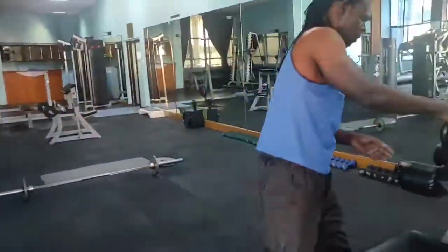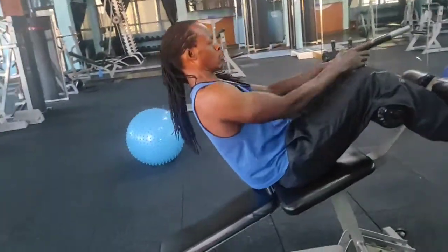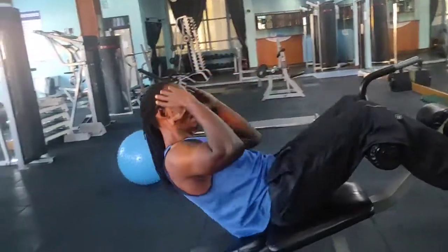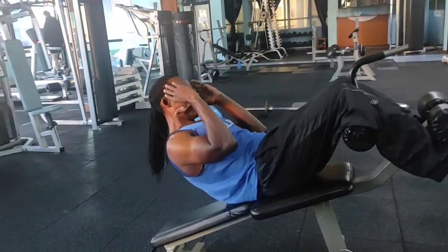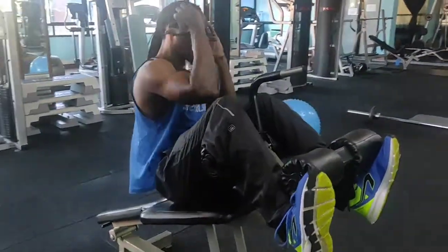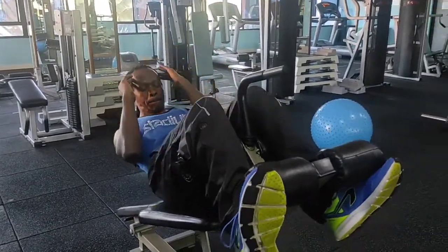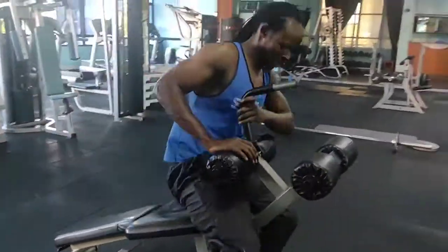Once we are through with that, move to the ab bench and do a bit of a twist, hitting on our oblique muscle. Right now the abs are really on fire.